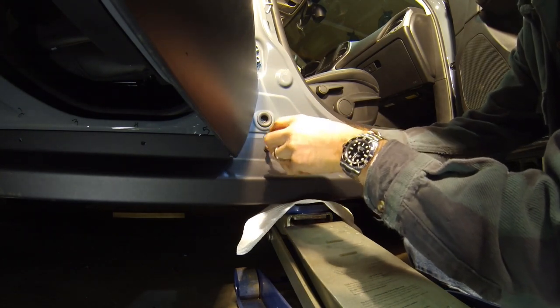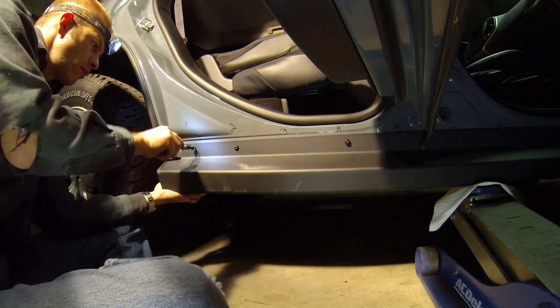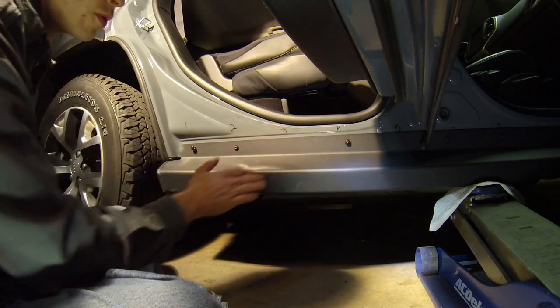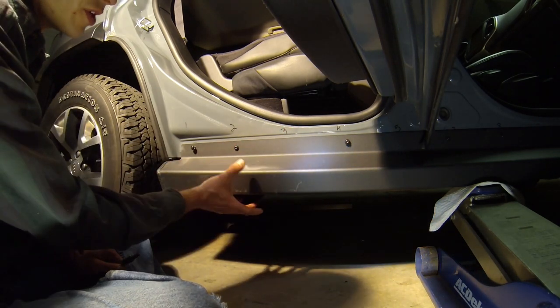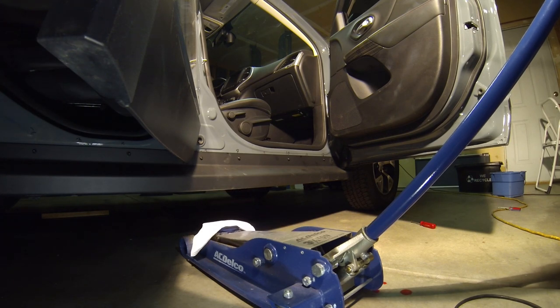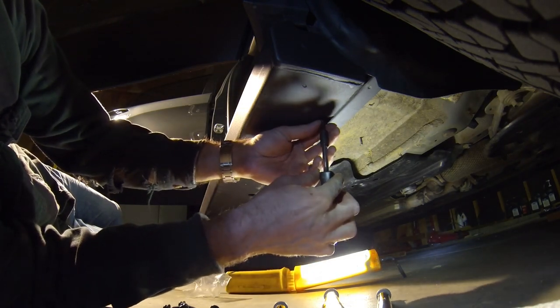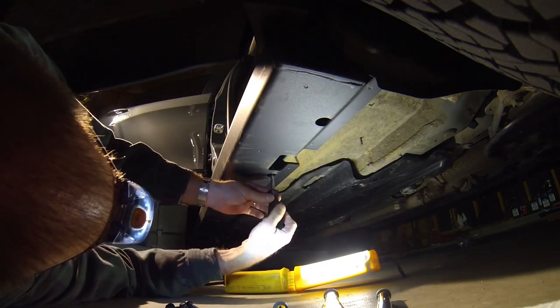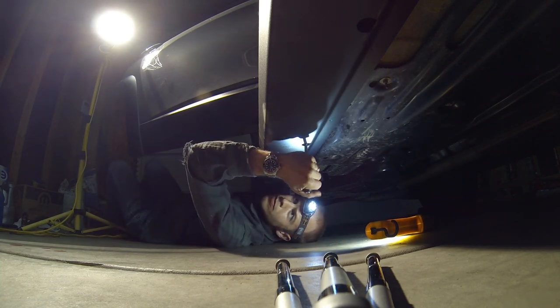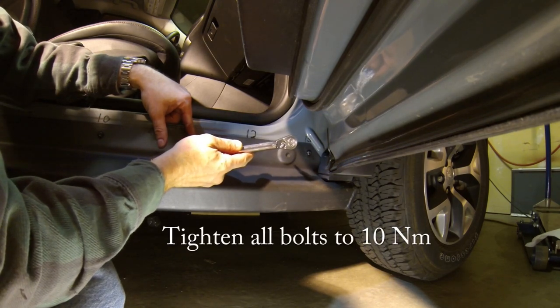In case you're wondering, my markings are done in dry erase marker. Once we have all of the bolts loosely in, we can go ahead and release the floor jack, which will allow the rock rail to hang into place so that we can line up the bolts underneath and secure the rock rail. Now hand tighten the seven bolts that go underneath, attaching it to the bottom of the rocker panel. After all bolts are hand tight, finish the job by using your torque wrench to tighten all bolts to 10 newton meters.